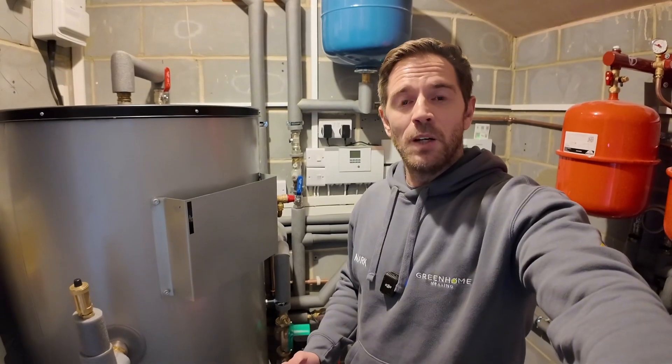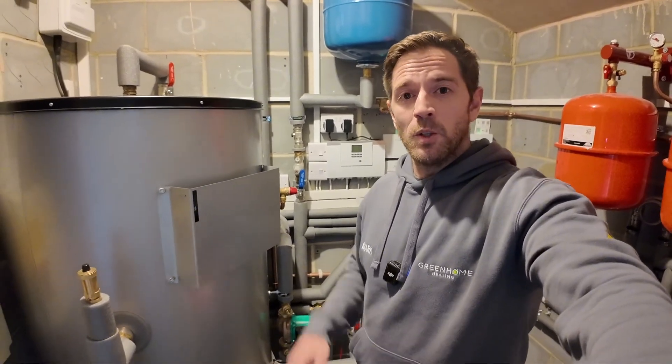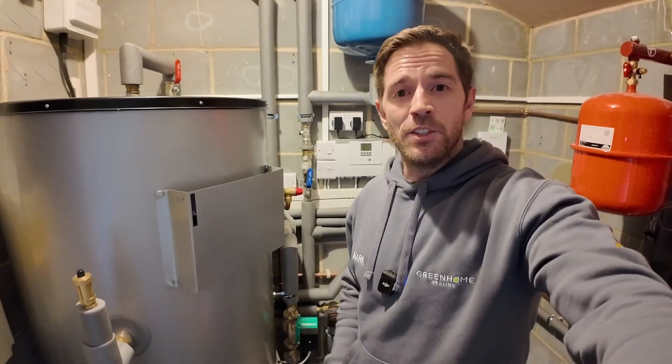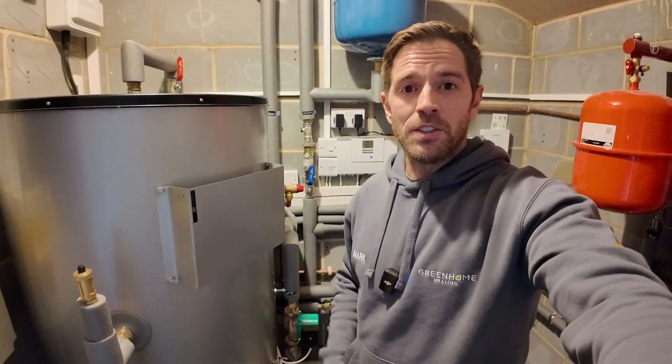We're just inside the plant room now. First of all, we've got a 400 litre Newark Heat Geek cylinder, and that feeds 12 bedrooms that all have hand basins. There are also two bathrooms and two toilets.